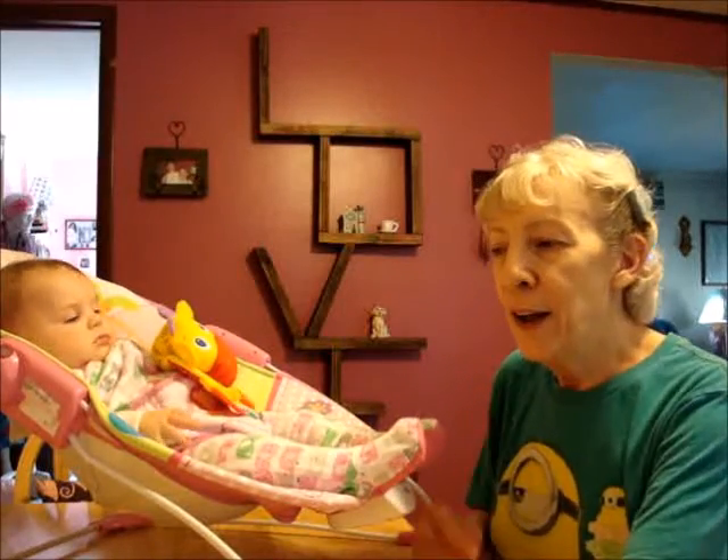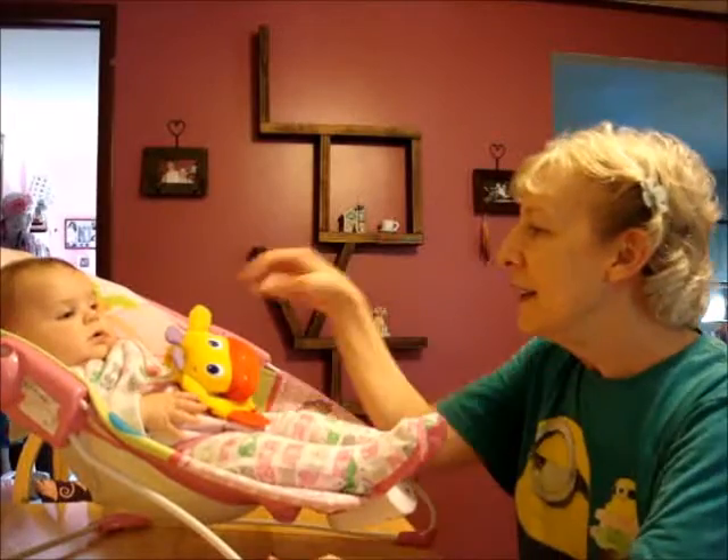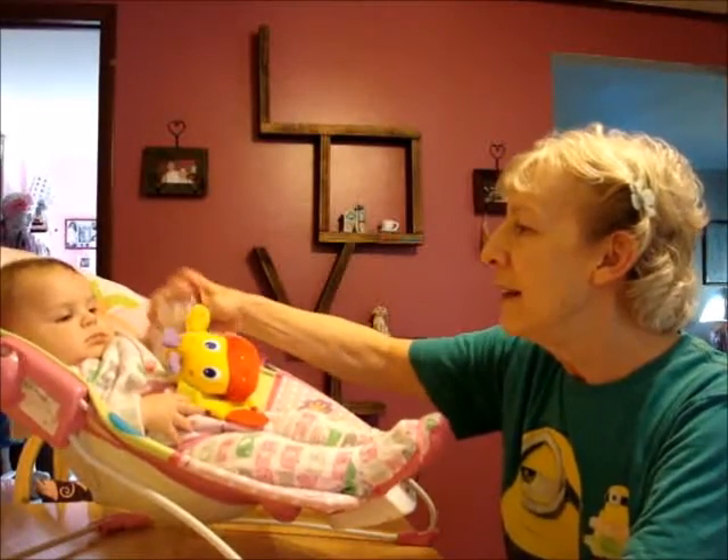Hi. Welcome to another episode of Debbie and Laura's Crochet and Crafts. Laura's not here right now — maybe she'll be here later. I do have Sammy though. Say hi, Sammy.